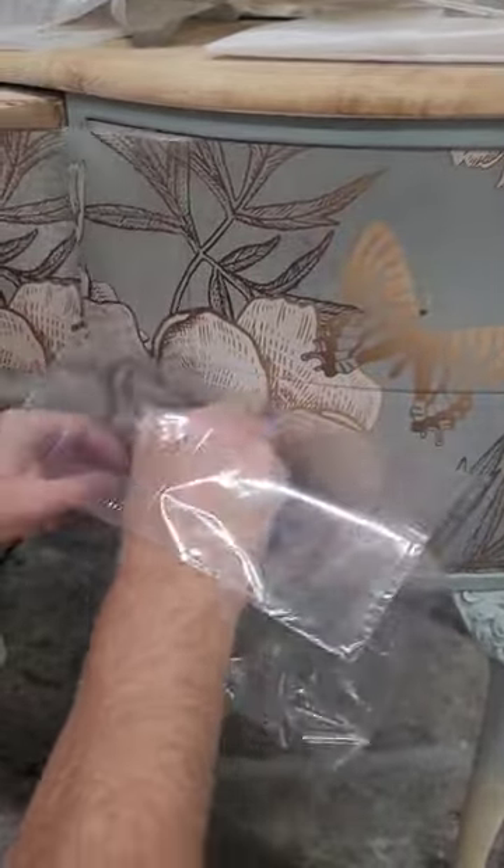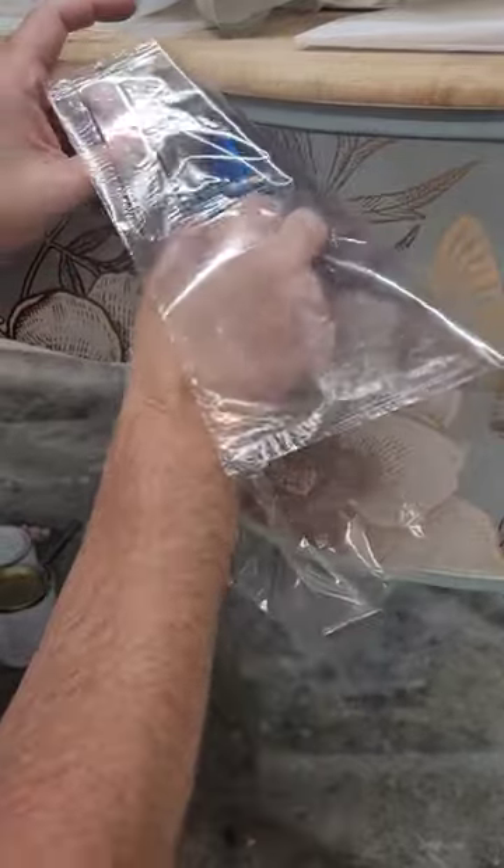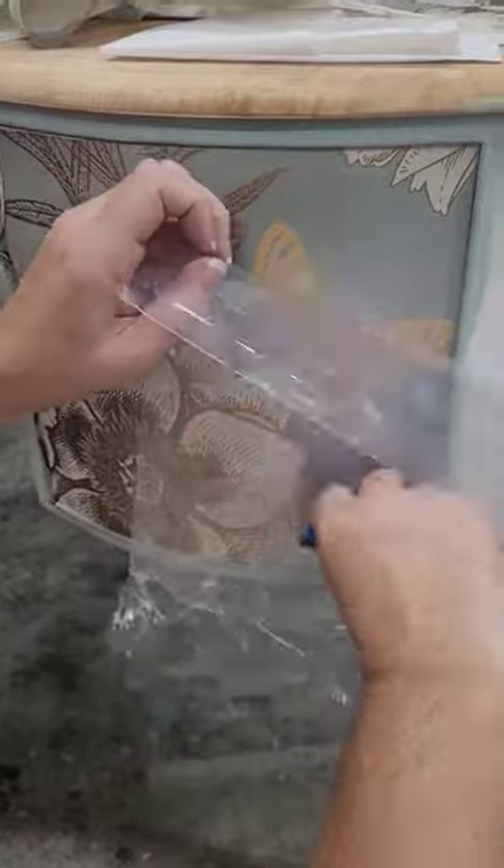I wrap this entire desk in this beautiful paper with gold accents surrounding it. The end result is absolutely gorgeous. You can find the full tutorial up now at Brushed by Brandy on YouTube.